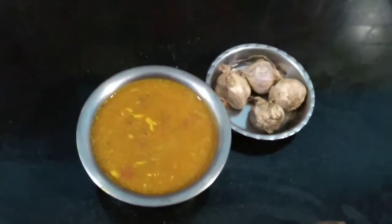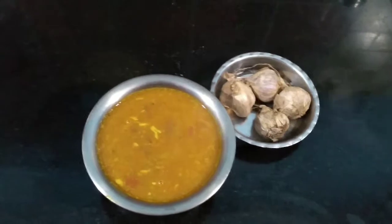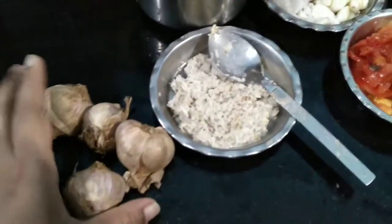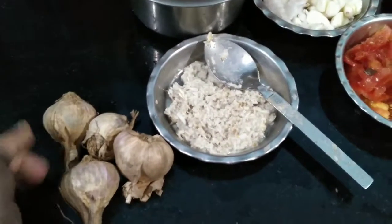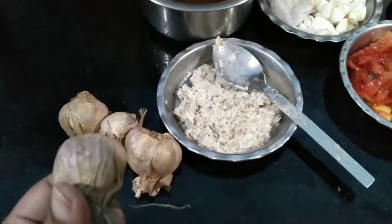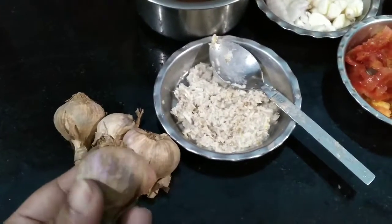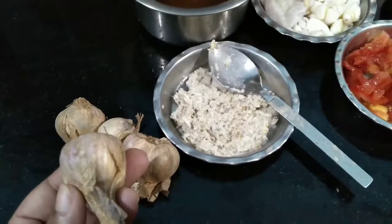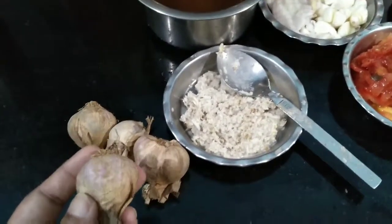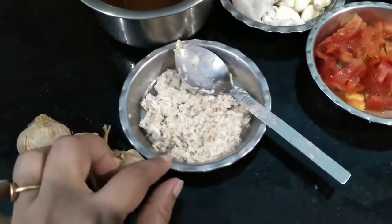So let's move on to the recipe and see how I am going to make it. For making malapundu kolambu, the ingredients needed are malapundu, which we purchased from Kodaikanal. If it is not available, you can use normal garlic.